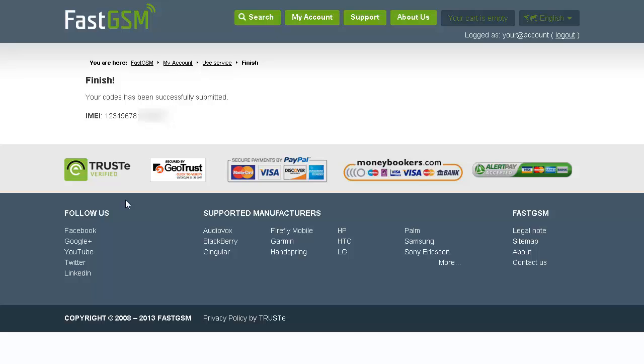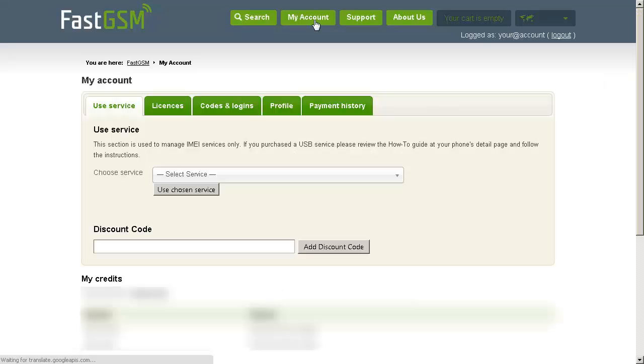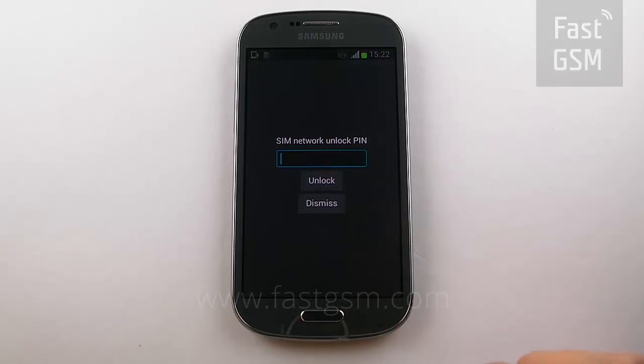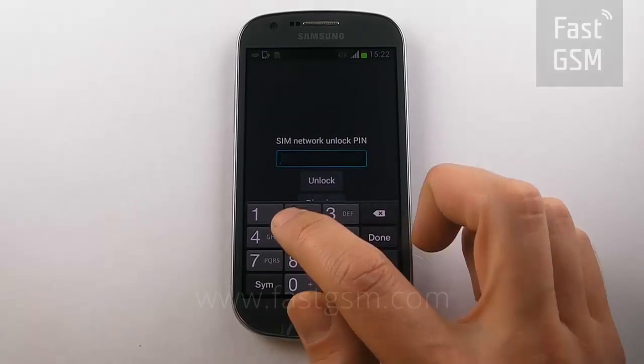Please wait while we send you an email with your unlock code. Or you can go to my account and you will find it under codes and logins. Return to your phone and enter your unlocking code that was provided by Fast GSM.